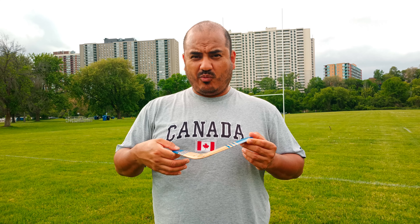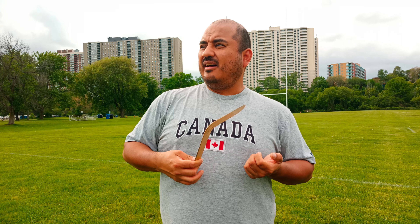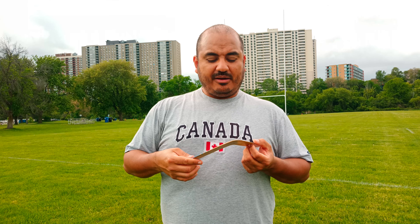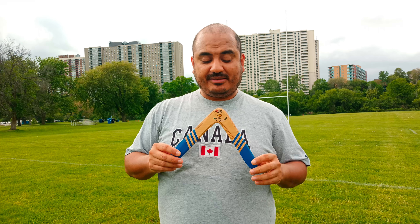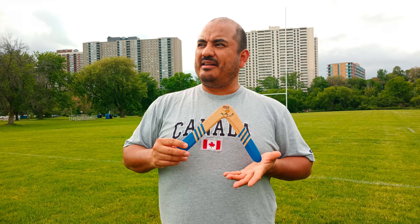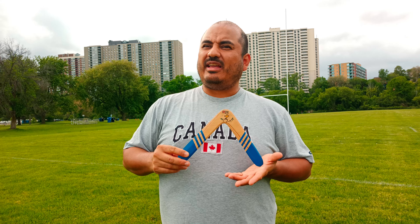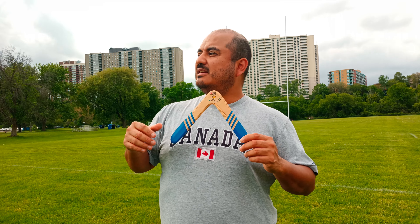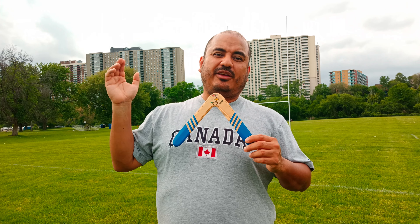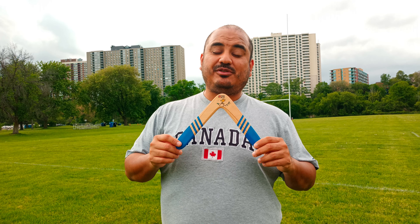Since this is a very light boomerang, it's going to be more sensitive to stronger winds. I would say don't throw it without modifications like weights, flaps, or rubber bands in anything above maybe eight kilometers per hour, because you're going to have a hard time making it come back accurately. It's also very sensitive to wind gusts.